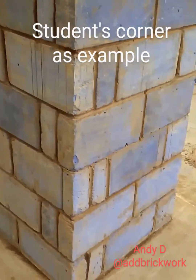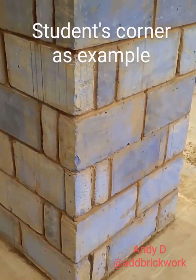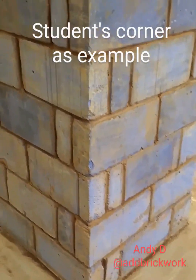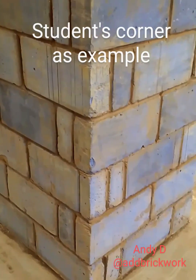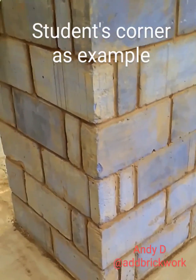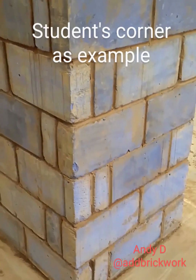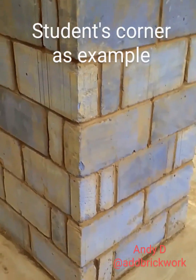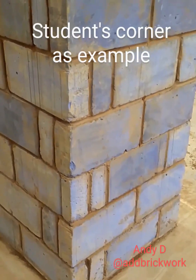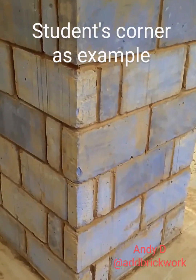Obviously the days have gone where we used to put bricks in them, even blockettes. They don't like blockettes now because they want to keep the half bond accurate. But as I've told the guys in the group, there is another way which I'm going to show you in a moment, and that involves less cutting. Still get the half bond — so on an 8-course corner you're saving 4 cuts.